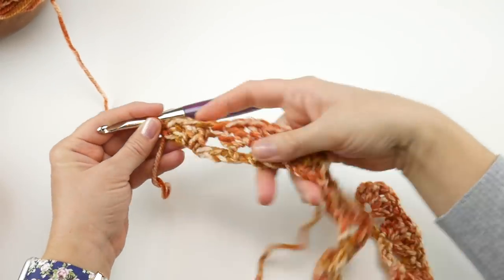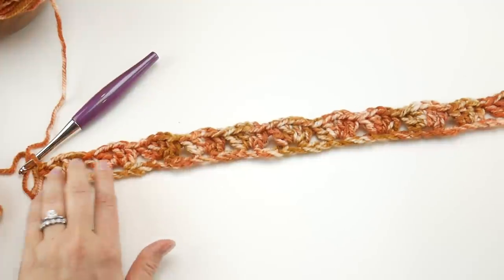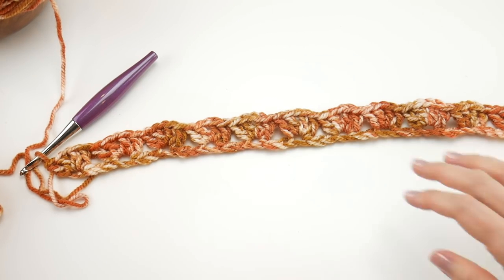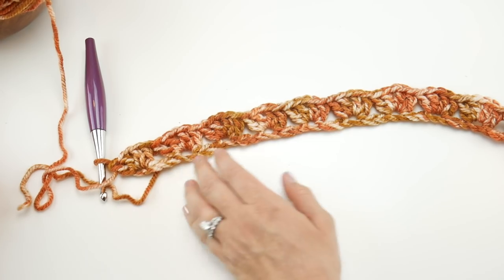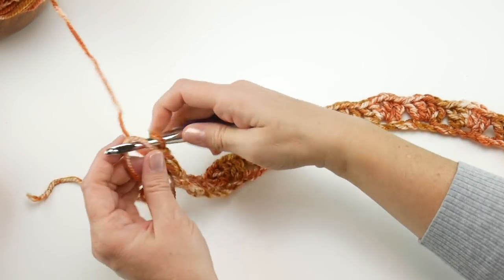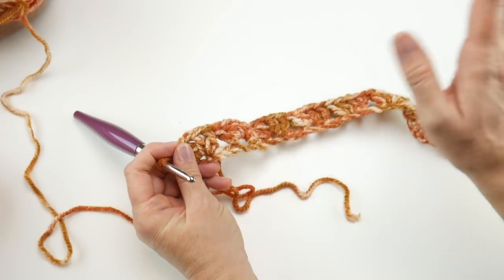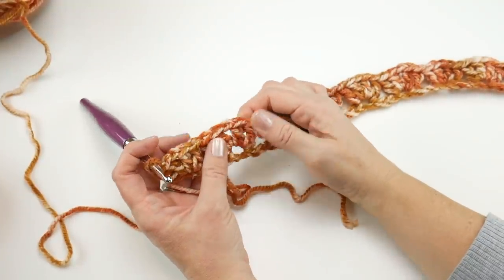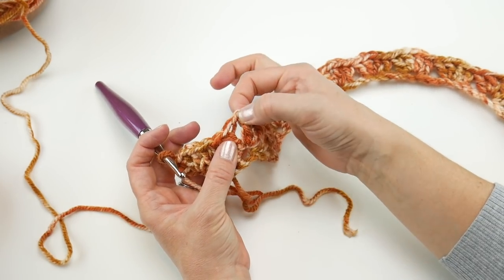Let's zoom out so you can see — it looks really nice with lovely coloring and variegated yarn colors showing up. For row two, it's going to be a lot easier because we're not counting chains or skipping. We're just going to work into the center of each V we created — right in that chain one space in the middle of each V.